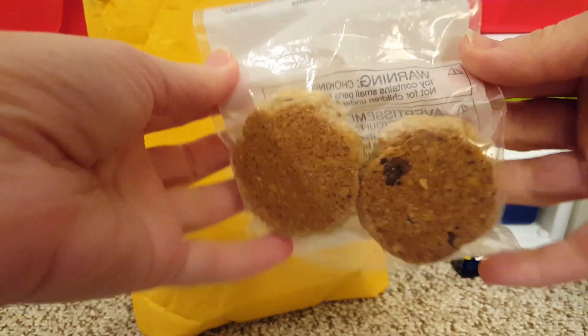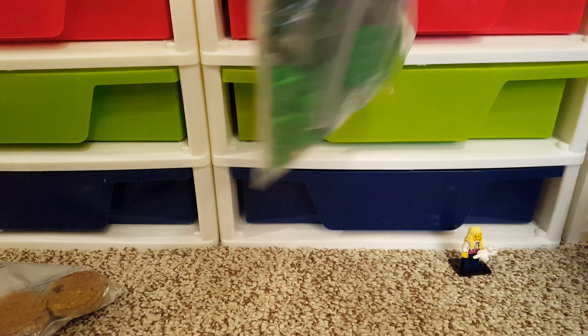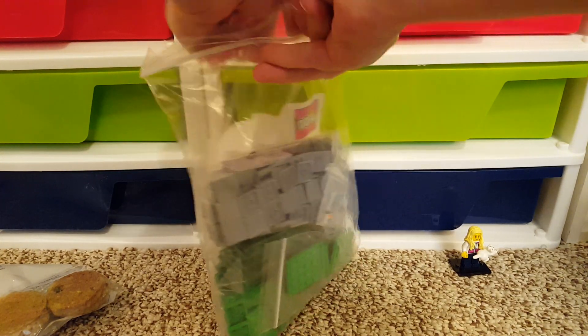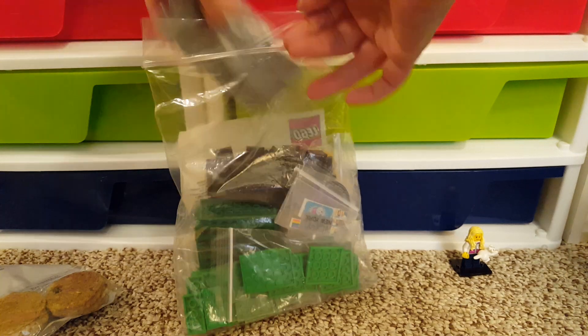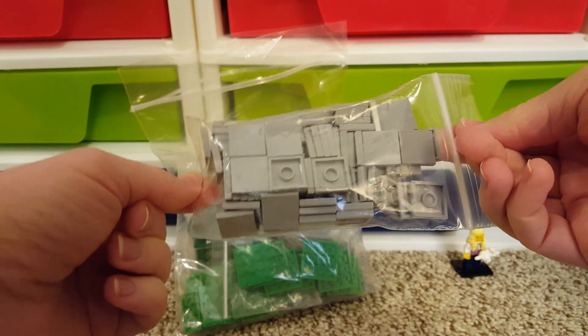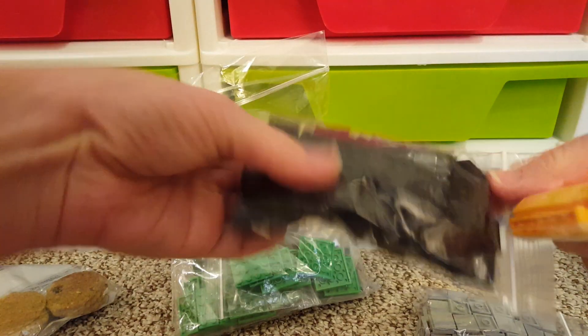Cookies! And a great big bag here of stuff. So this is for my city, like sidewalks. It's just 2x2 tiles in light bluish-gray. And some 2x2 tiles in black — that's for my roads.